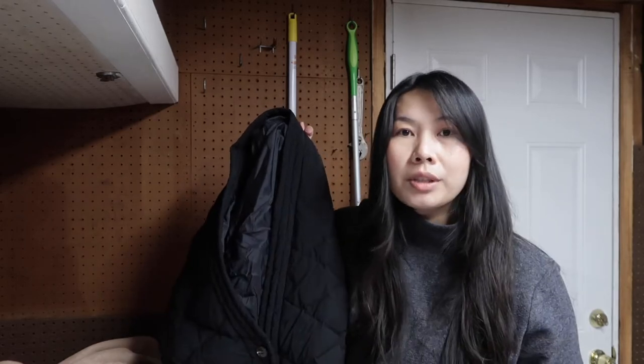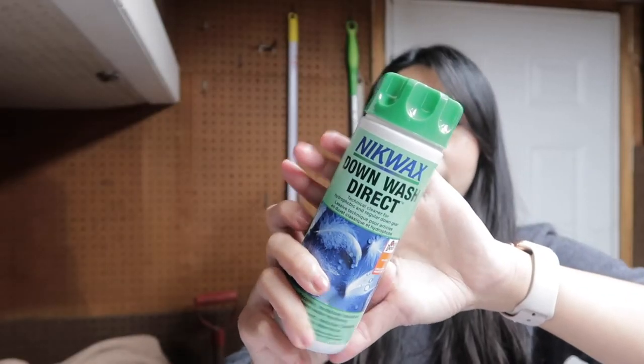For your down jacket, you can also do spot cleaning before you put it in the washing machine, so you don't have to wash it too long. For any down-fill winter coat, I use Nixwax — it's a special product for down-fill coats.